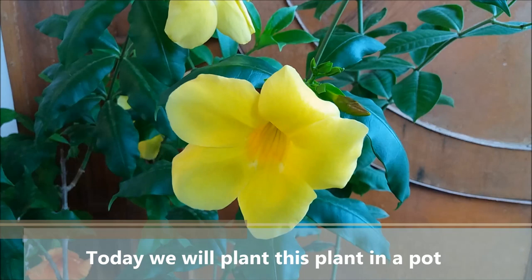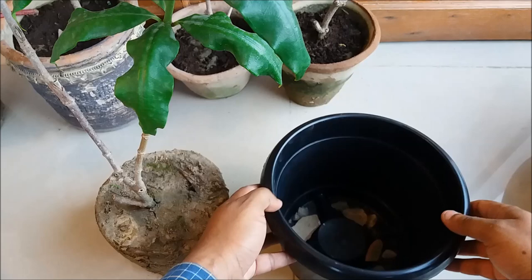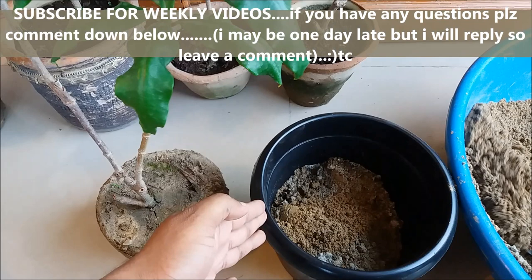Take a well-drained pot with drainage holes at the bottom. Cover the holes with small stones or gravel and fill it with the potting mix. Gently tease the roots of the plant before placing it.